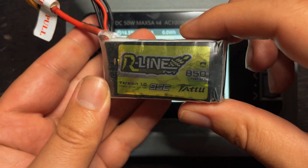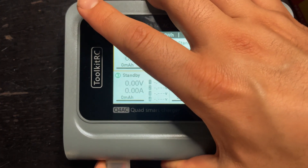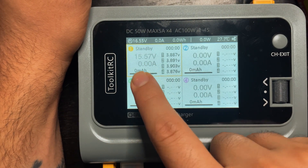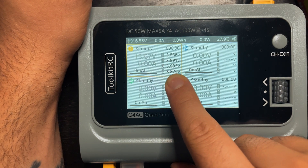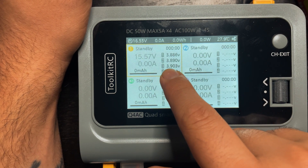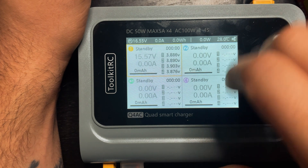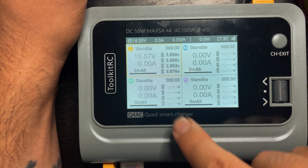I'm going to plug in this 4S850 on channel one. Right when I plug it in you can see all the different stats. We have 15.57 — that's the overall voltage of the battery — and then each cell's individual voltage. This is where you can see if one of these was significantly higher than the other ones. Like 3.9 and 3.89 I'm not going to worry about, but if one was 3.9 and another was 3.5, I'd probably just get rid of the battery. This is where you can see the stats for each battery plugged into which bank.